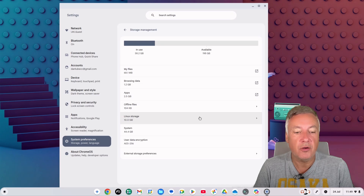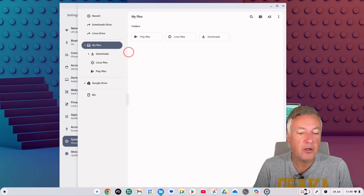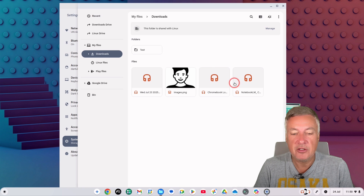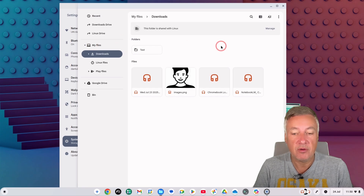If you click on 'My Files' it takes you straight to the file manager showing your Downloads, Linux Files, and Play Files. If you've been using your Chromebook for a while you may have quite a lot in your Downloads folder. Go through it and delete files you no longer need, or upload them to Google Drive or another cloud service and then delete them locally.